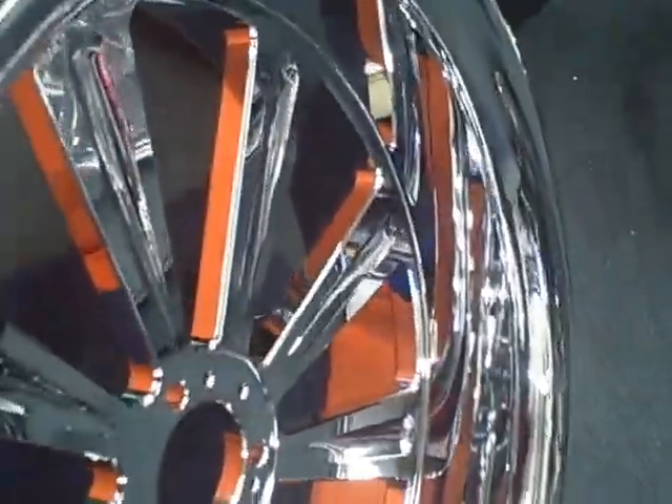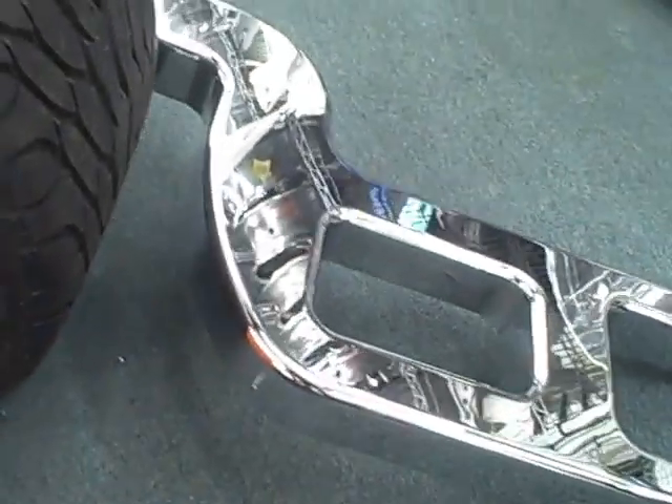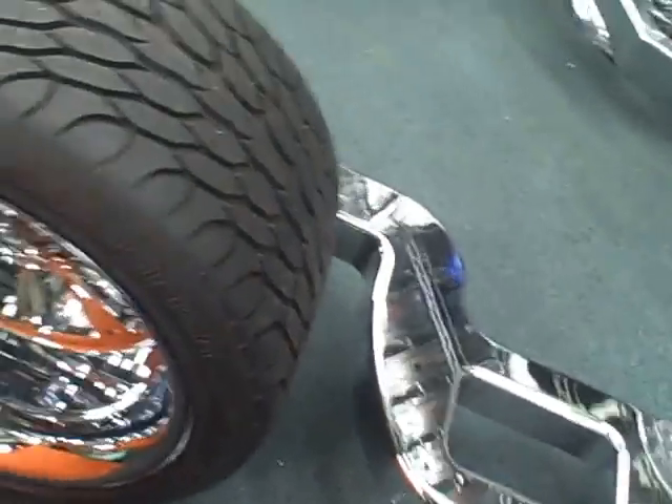Can-Am Spyder tricked out to the max. These things are easy to ride, they work great, they handle good, and you can make them pretty fast. We got supercharger kits for them, we can put turbos on them.